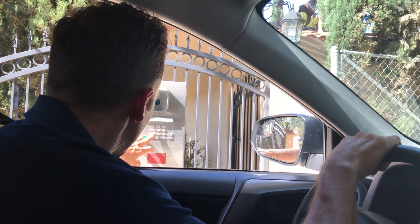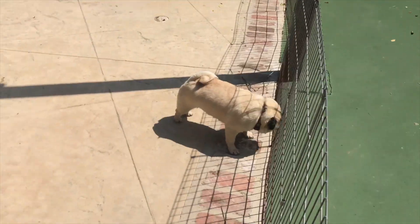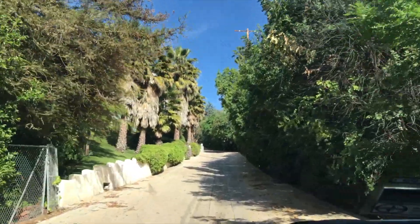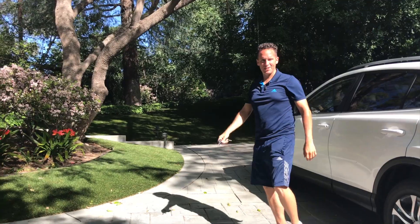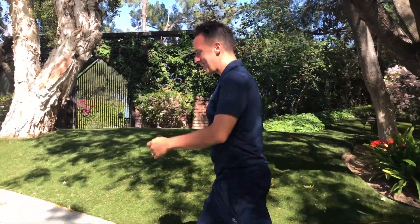We've got the secret code here — nobody got that code at home, otherwise the dogs will be released. The cutest dogs ever. He's got like a pug factory up here, as you'll see. Alright, we have arrived. Let's head on over to the courts here. I'll show you exactly this drill that we're talking about.